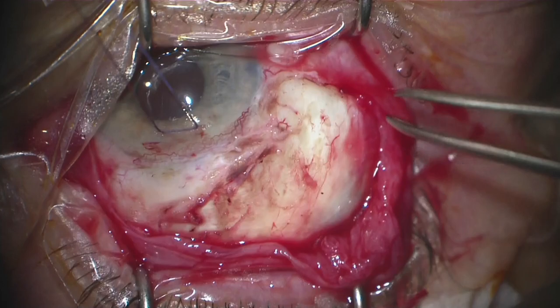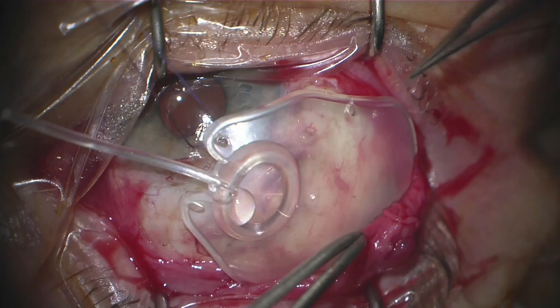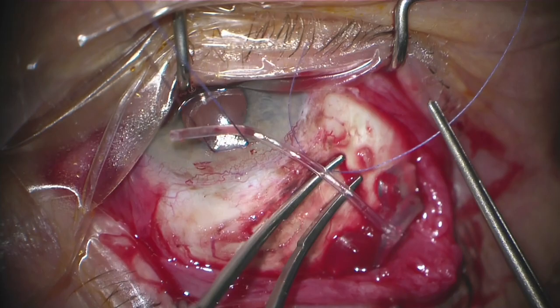I do like to hook both the superior and lateral rectus muscles and free them from their Tenon's attachments. I then will take the implant and place it in the supra-temporal quadrant.